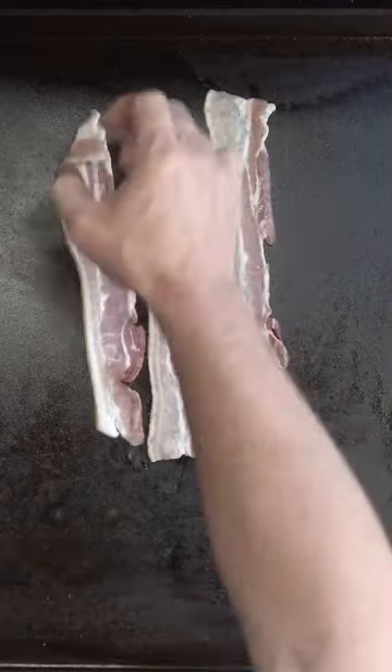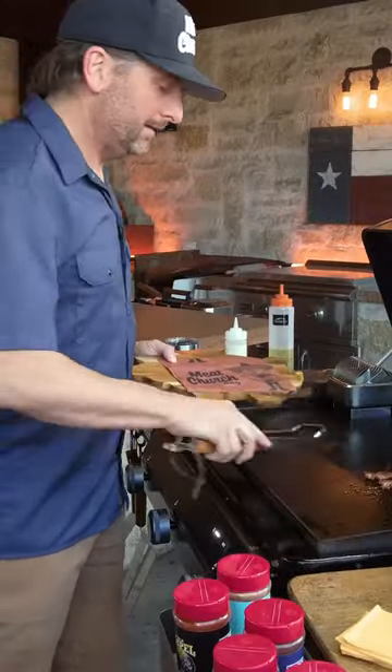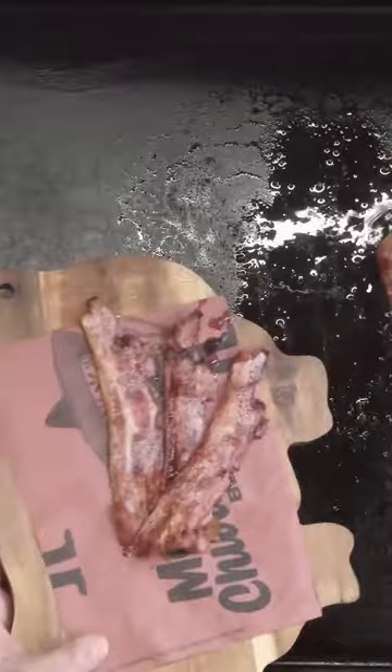I'm just gonna lay down a handful of bacon here. Bacon's done, let's get that off. This should be nice and crispy.